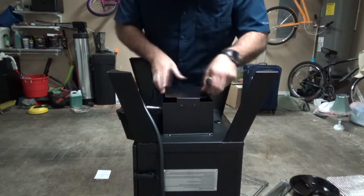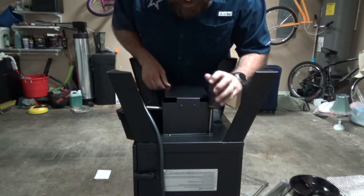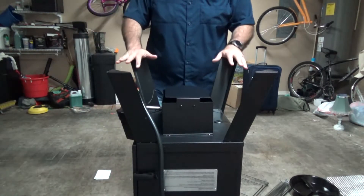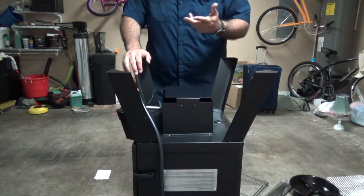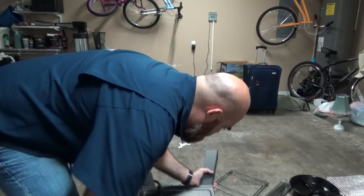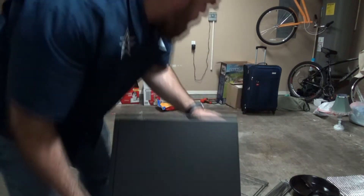I already tightened these — nice and secure. It looks like we're done with the base part. At this point it's asking us to flip it back over and start working on the handles. You need to take it in steps — flip it over, and then flip it over one more time.